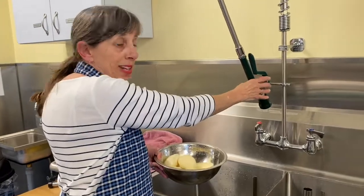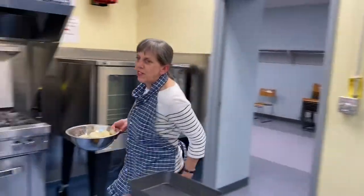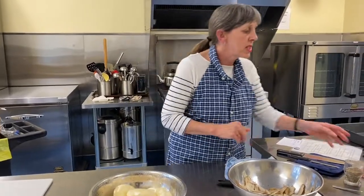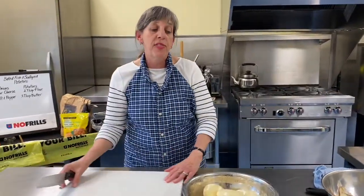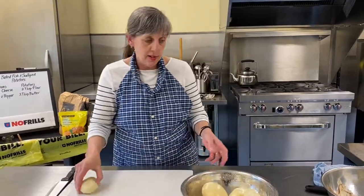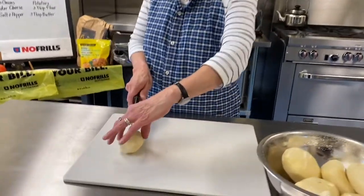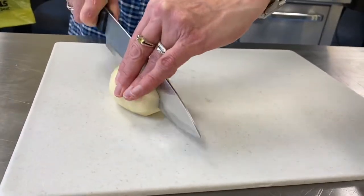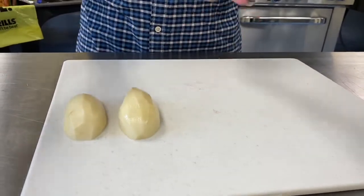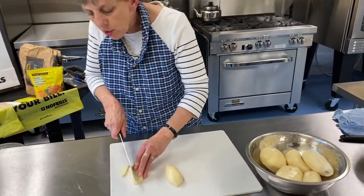Now we've got our potatoes rinsed and ready. For scalloped potatoes, we want to slice them thin — we're thinking an eighth of an inch. We often go a quarter of an inch, but we're going eighth today. The nicest way to do it is to cut them in half first so they lay flat on the cutting board and you're not struggling with the curve.